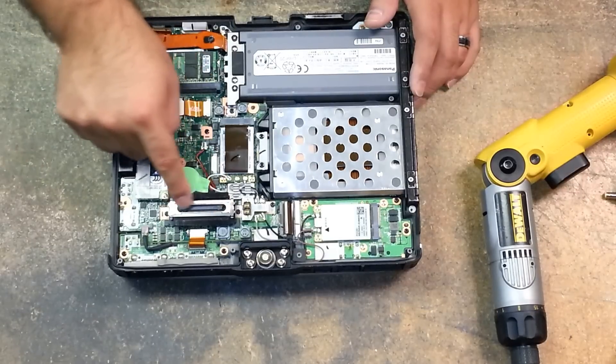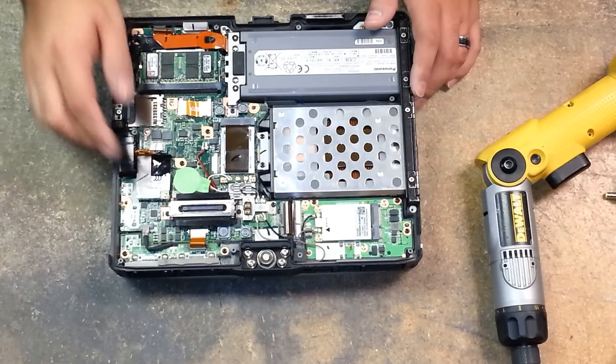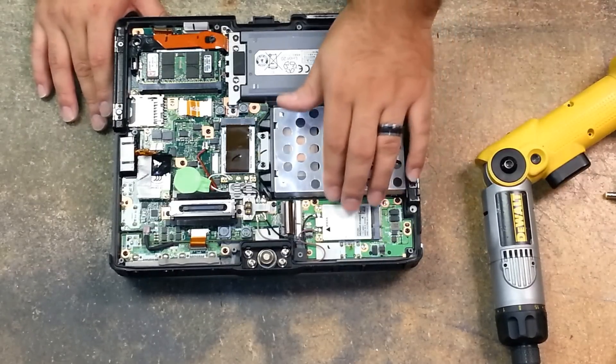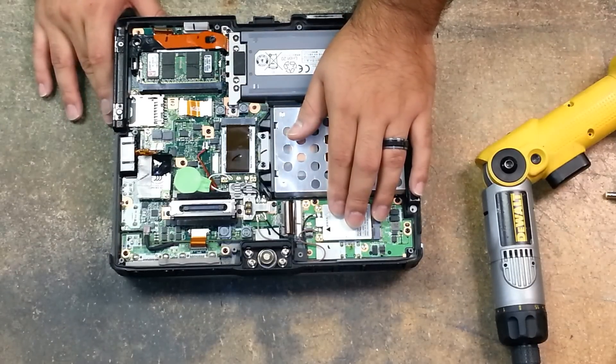This is your docking connector, and this is removable. In this video clip, I'm going to show you how to remove your WWAN card.